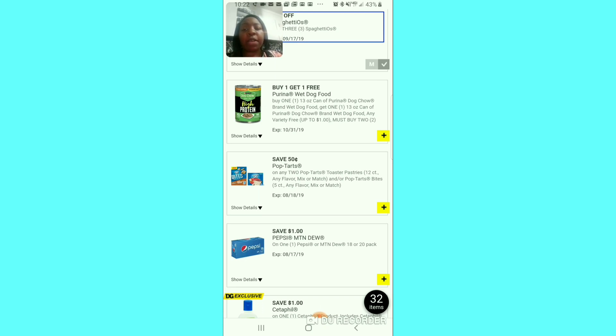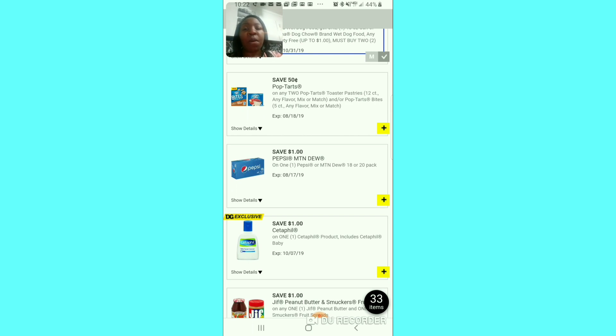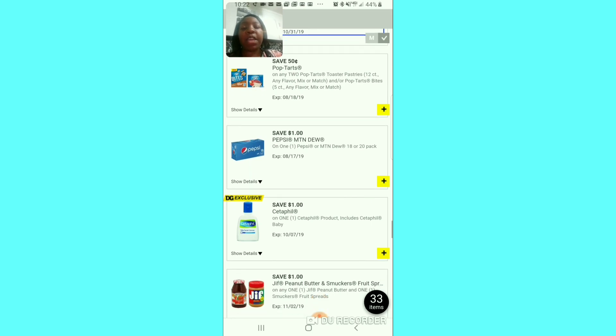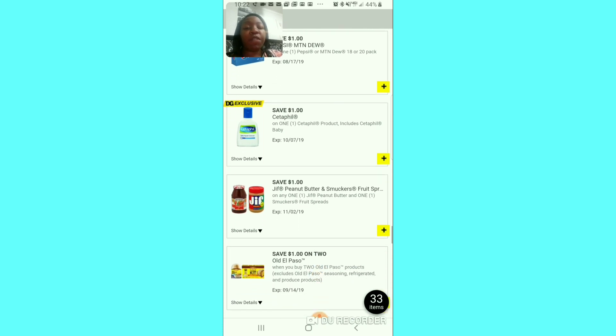The buy-one-get-one coupon for the Purina dog treats — if you need it, get it because you basically get two for the price of one. I always clip it because it's easy to squeeze in. The 50 cent off of 2 Pop Tarts — that feels too low, not worth clipping. But some savings is better than no savings so if that's your only coupon, go ahead and clip it. The dollar off for the Pepsi products — I've got to check the price since they can be expensive, but if you're a Pepsi lover, clip it.